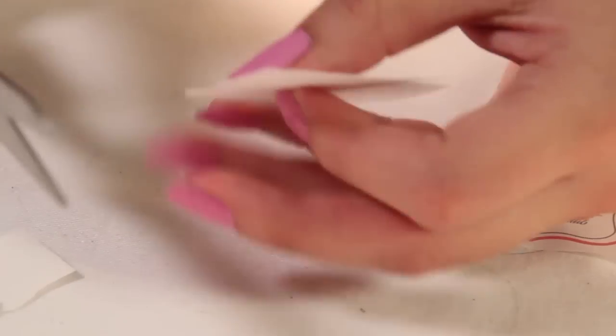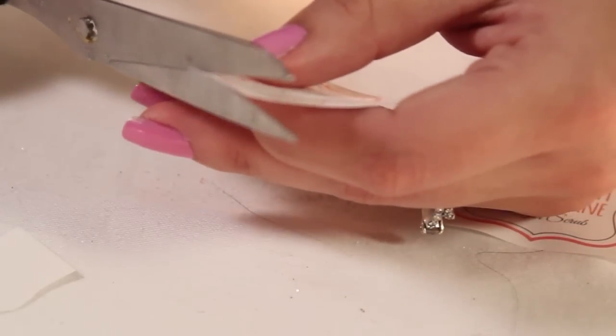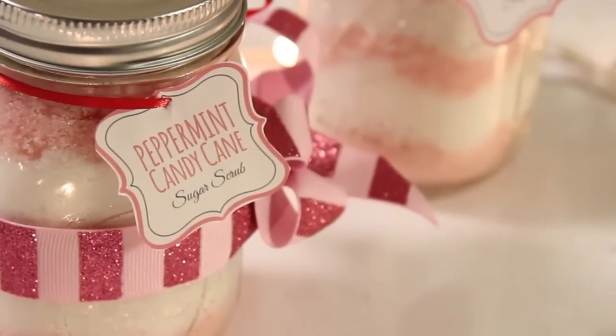All that's left to do is tie a ribbon around the jar. I'm also going to add these peppermint candy cane labels courtesy of my husband. If you would like a template of this, you can find them on my Tiffyquake Facebook fan page. And now you're done — these sweet gifts are ready to make soft skin this winter!